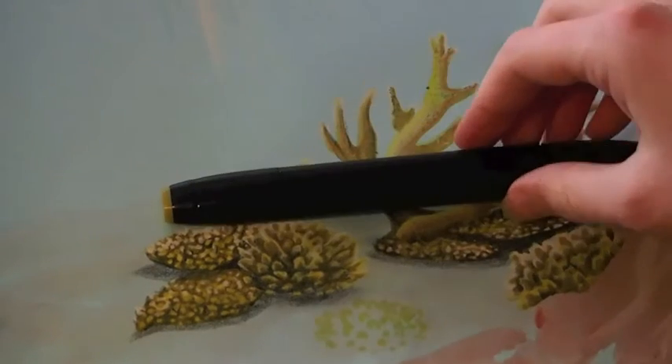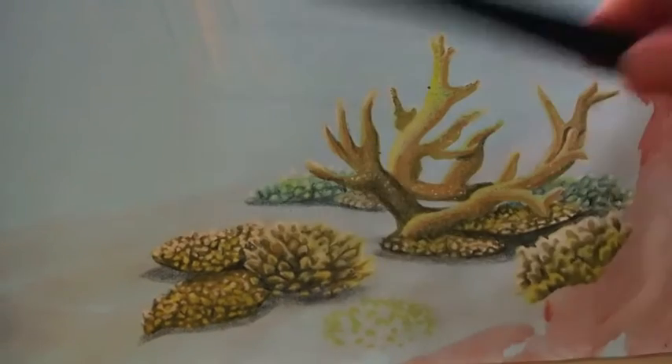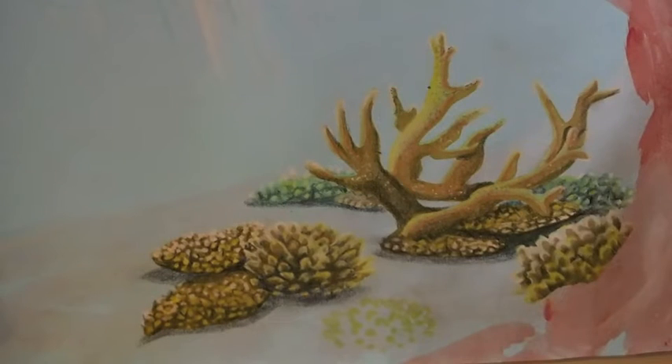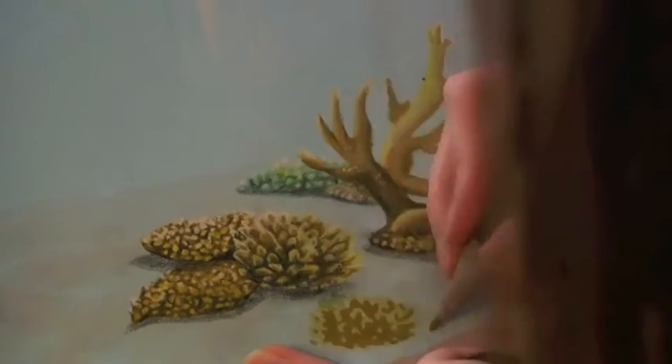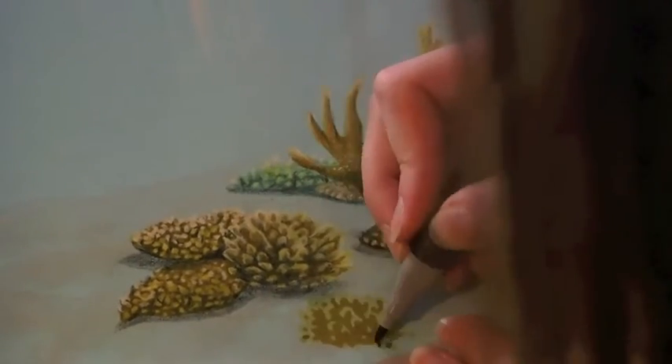Now I'm going to take out my darker shade of green, the Olive Green, and I'm going to fill in the bits between the tips I just drew. These are going to be the darker parts in my coral reef, as you're going to see soon. And just making some adjustments before we go to the next step.